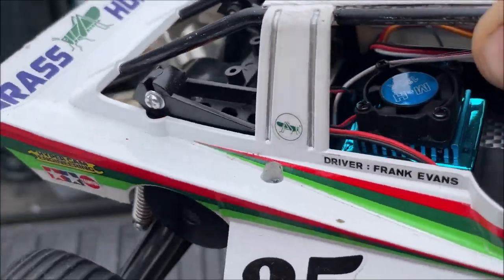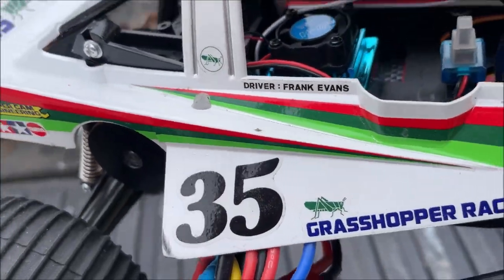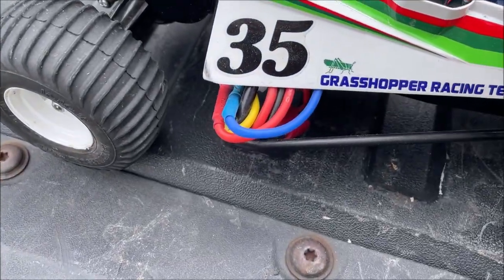These cheap ESC motor combos get bad reviews, but I think people are going out there with multiple batteries trying to fry them. I ran this a couple of times to make sure I'm not going to fry that ESC — we can turn it on.